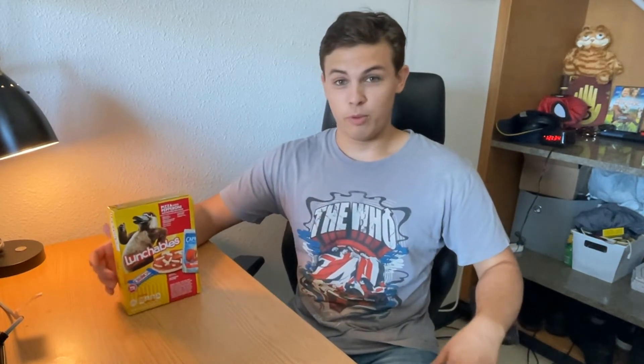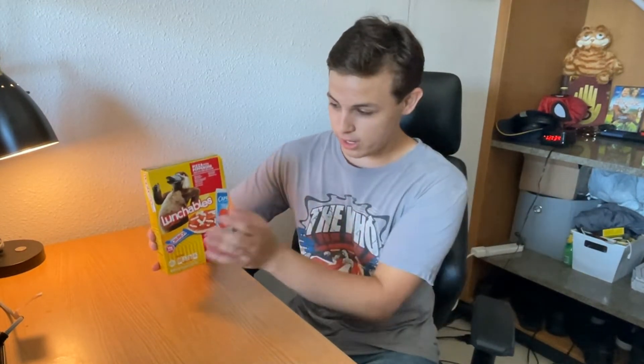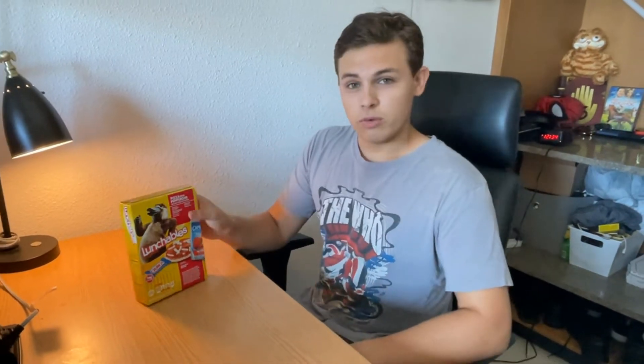What better way to celebrate than with some lunch - and what better way to have lunch than with Lunchables? Lunchables is great man. I especially love the pizza one. I'm not sponsored in any way by Lunchables, although I wish I was - come on Lunchables, hit me up. But the pepperoni pizza specifically was always my favorite, so I got one right here and I'm just gonna show you how I prefer to have my Lunchables done.